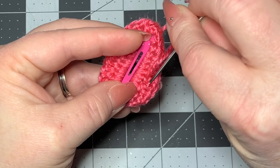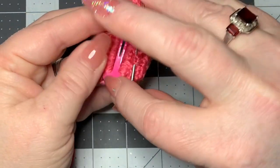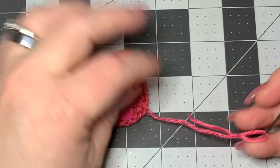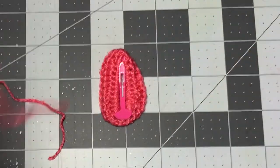Before we put on our flower, we're going to make sure to work in our ends. Remember that three times is the charm - go in once, twice, and three times, then cut off. Make sure that you work that in on the back.